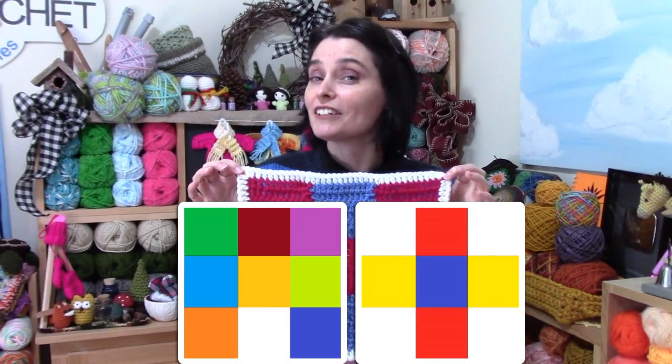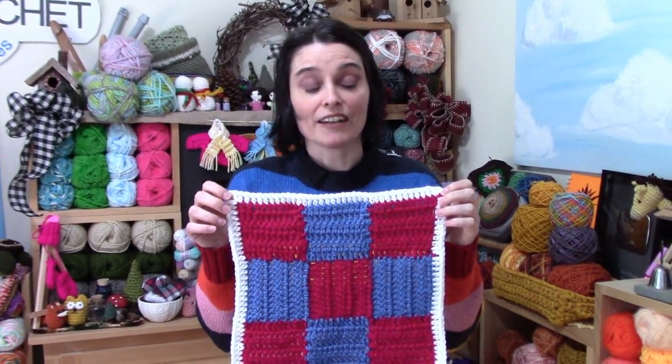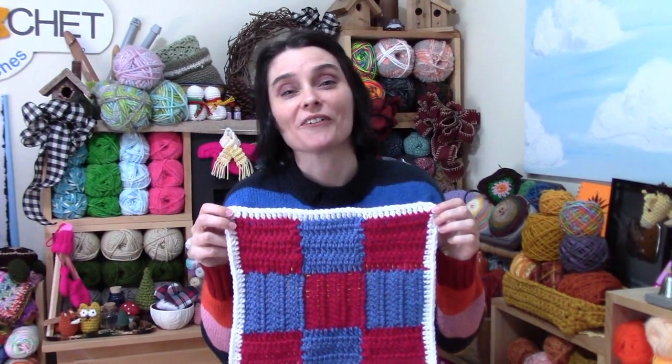You're definitely going to want to make yourself a little graph to follow. I'll explain more of that as we get into the tutorial, and I'll talk a bit more about yarn and how much of each color you're going to need.